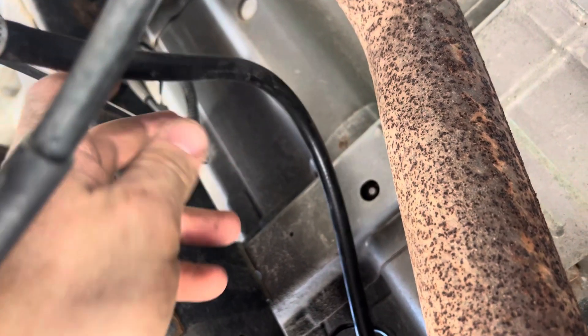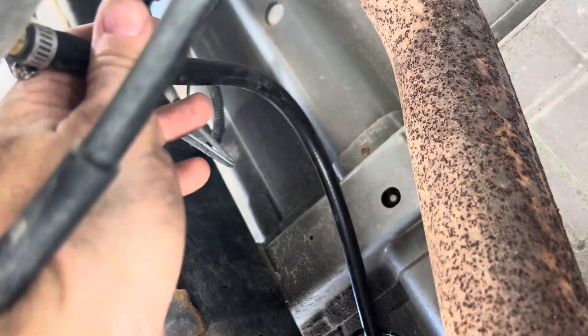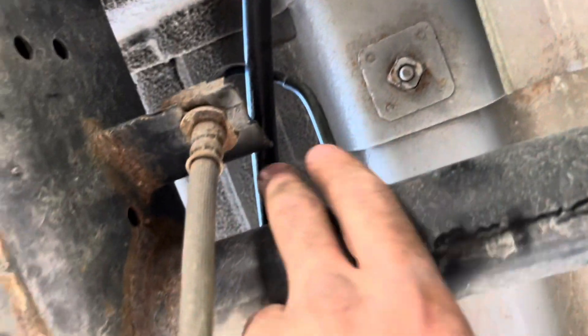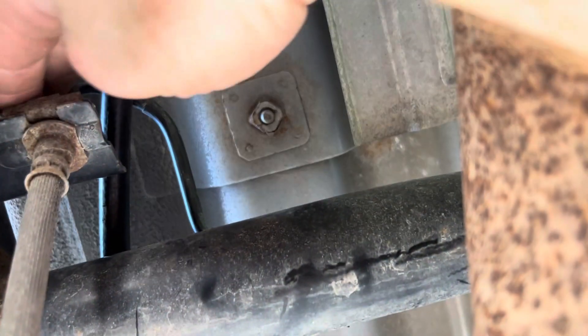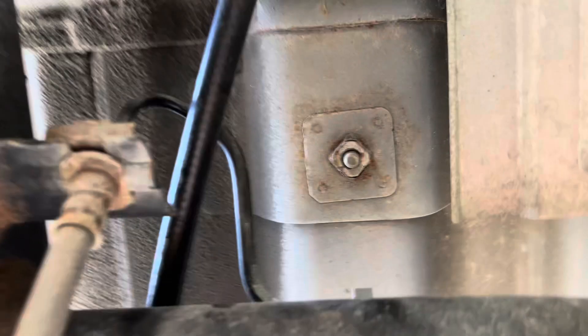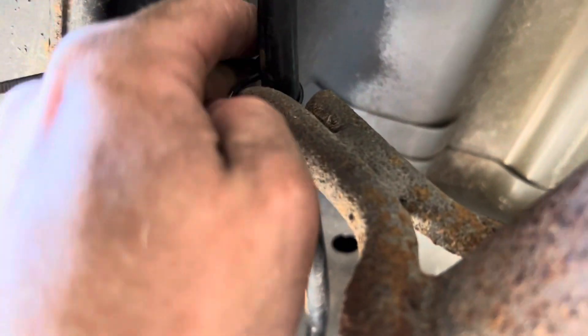As you can see with my routing, I left some slack in here in case the suspension travel were to cause something to bind up. I wanted to leave a little slack up here. I ran it up under this hard brake line here, which is kind of hard to tell, and ran it back to above the exhaust hanger.